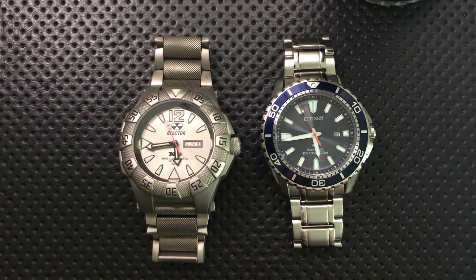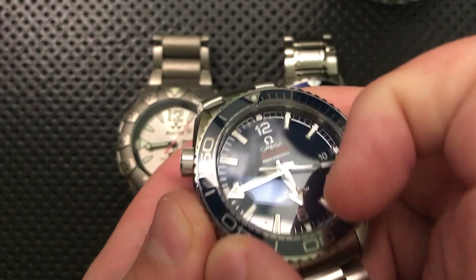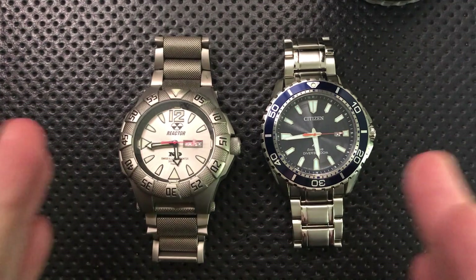Different brands use their lume differently, even different watches within the same brand. Seiko tends to lay it on very thick. Citizen at the higher end does a pretty good job too. Dive watches tend to be heavily lumed, and this Omega Planet Ocean is really great in terms of lume — it glows all night long. But many watches use too little lume and it fades too quickly.